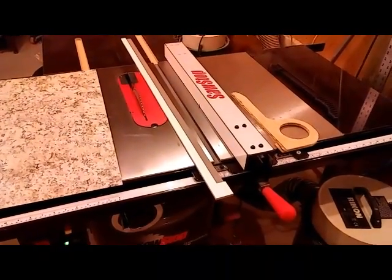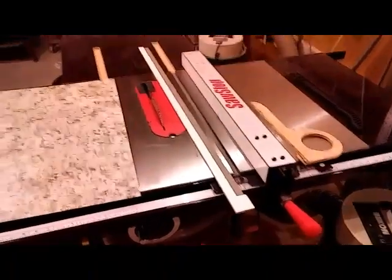Hi everybody, it's Ted Panikost. Welcome to the shop. Here's a tip for cutting high pressure laminate.